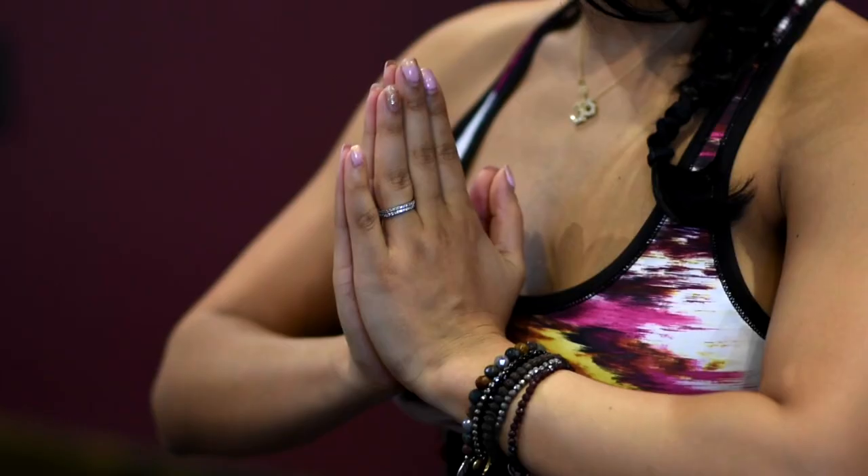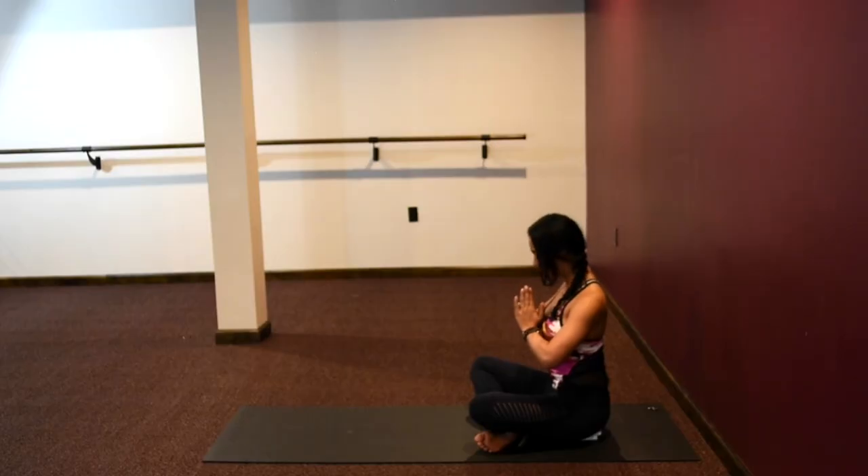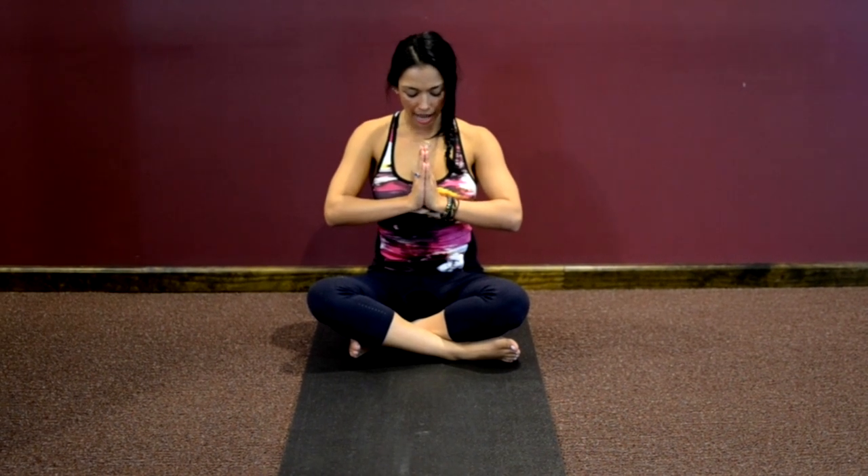Nice soft gaze, no wrinkles in your forehead. Bring your hands palms to your heart center, keeping your chest nice and lifted, rolling your shoulders back. Gently shift your gaze down towards your heart center as you set your intention, filling your heart with gratitude as you begin your practice. We'll start our practice with one Om — together we inhale.